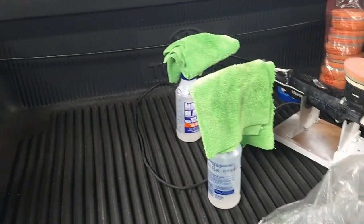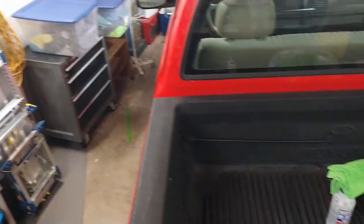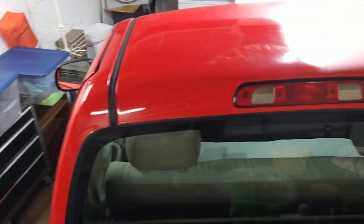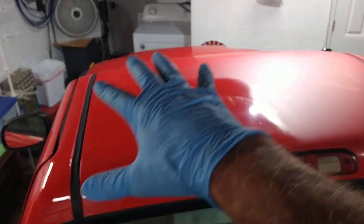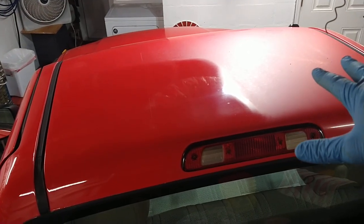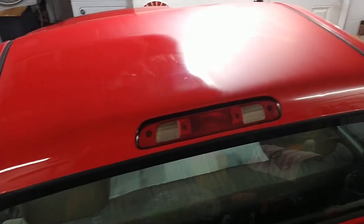I'm going to show you what I've been able to accomplish in just 10 minutes on a quarter of the top of the cab. One of my last videos I said hood — I wanted to clarify that.